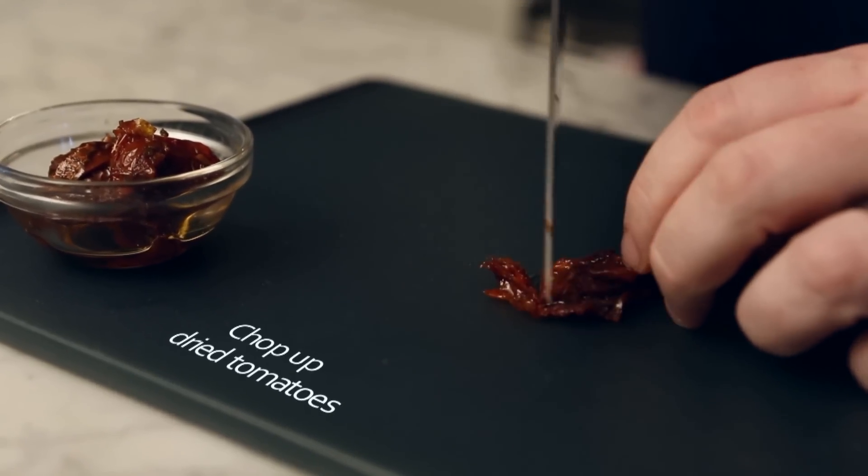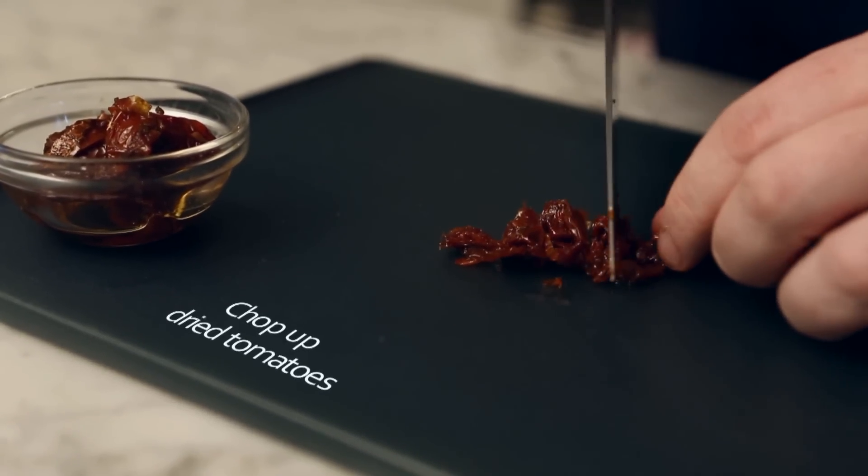Now, take a jar of oil-packed dried tomatoes, take a few out, and chop them up nice and small.